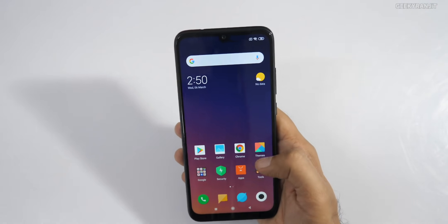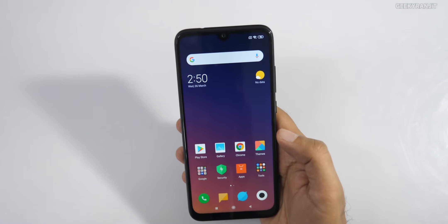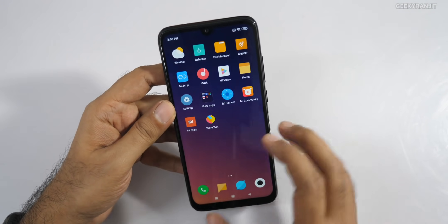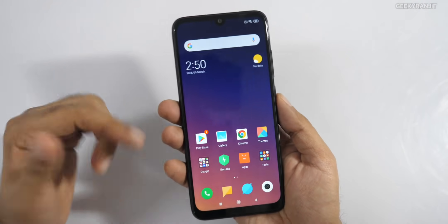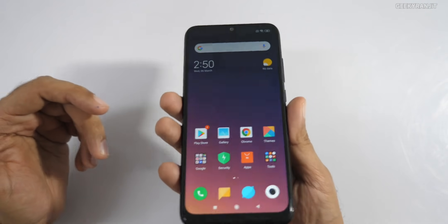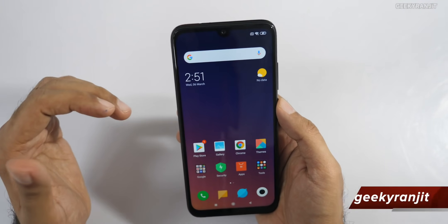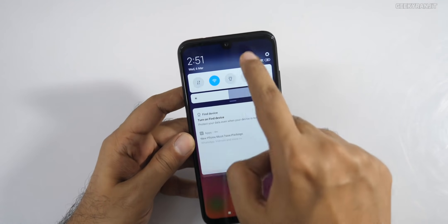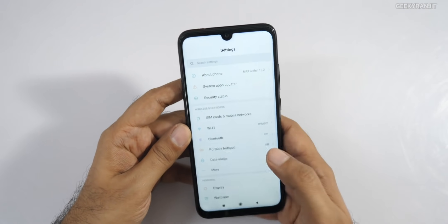I've just finished setting up the device. It's running MIUI 10, and as with typical MIUI there's no app drawer. I'm really liking the screen quality — the 6.3-inch Full HD display looks great right away. The front camera uses a teardrop notch, so it doesn't obstruct much of the screen.